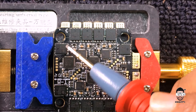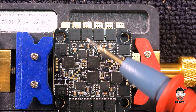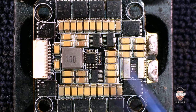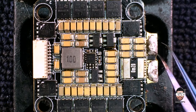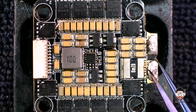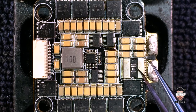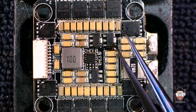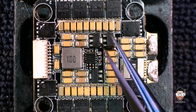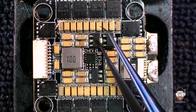Yes, these are the MOSFETs — these are responsible for the motor outputs. Let me explain the working procedure of this type of 4-in-1 ESC. This is the main input, and it goes through this shunt resistor and then straight to these voltage regulators — actually three: these are the two 12-volt regulators.